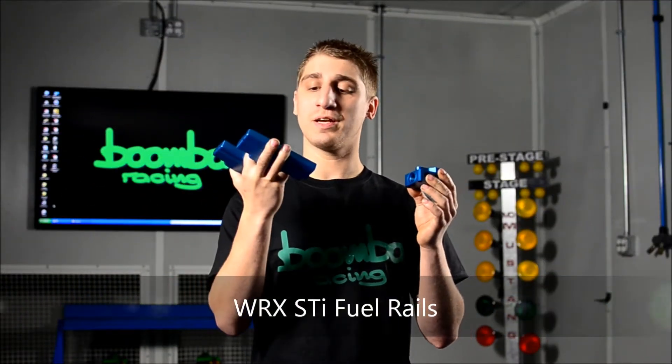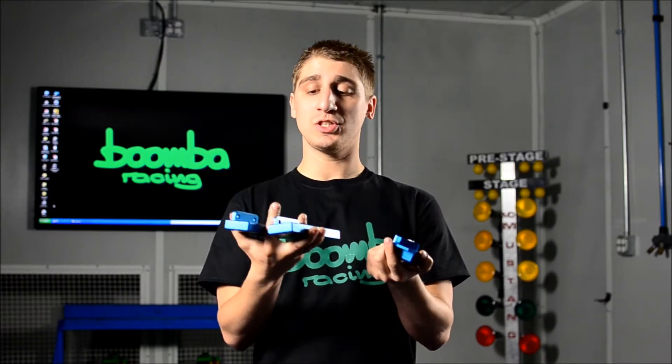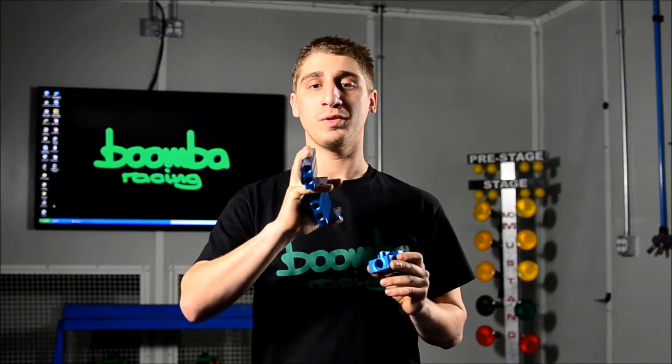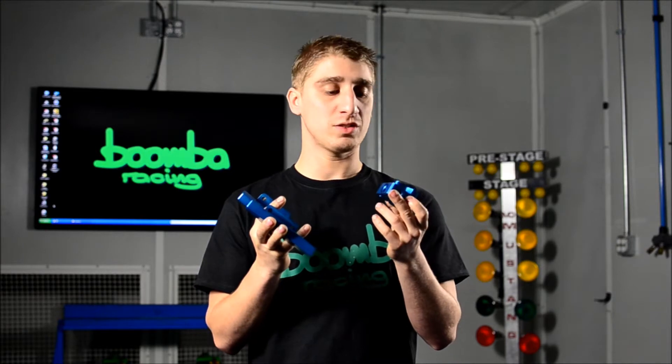What I've got here are the Boomba Racing WRX STI fuel rails and junction block. They're CNC machined out of billet aluminum, lightweight, durable, and they won't corrode. They're a top feed design which offers better flow. The internal bore is larger at 12.7 millimeters, which is about a half an inch. The junction block offers better access to the fuel system for future upgrades and tunability.